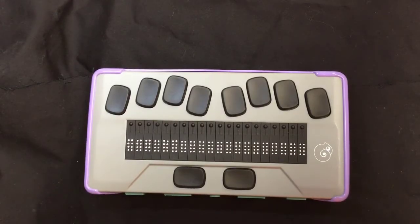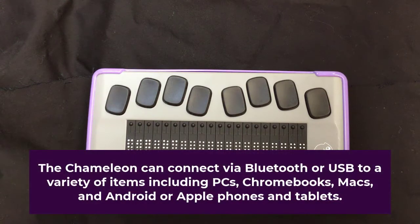Hello and welcome to the Chameleon 20. Today we're going to look at how to connect it with our phone. It does connect to a variety of different devices — it can connect to a phone, a tablet, a computer, a Chromebook, all sorts of different devices.